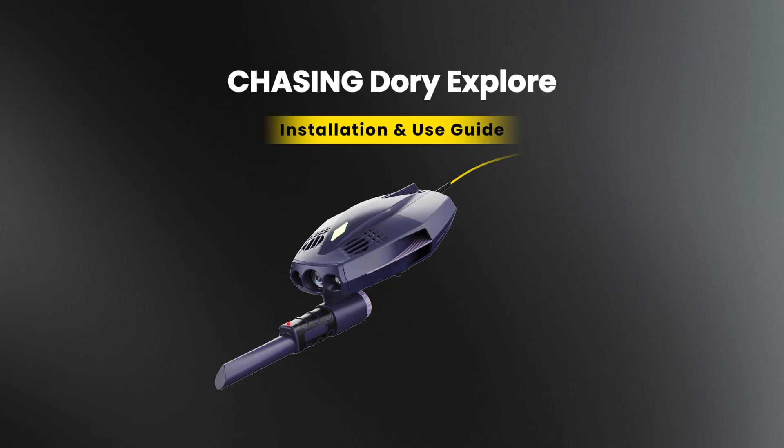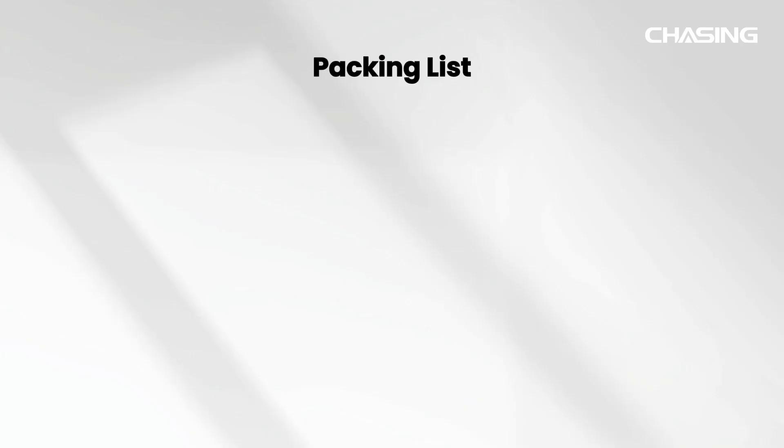Welcome to Chasing Dory Explore Operation Tutorial Video. The packing box includes the Chasing Dory Explore Drone,